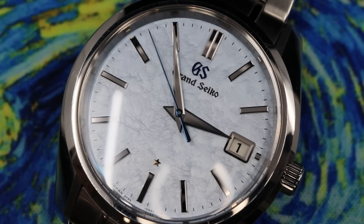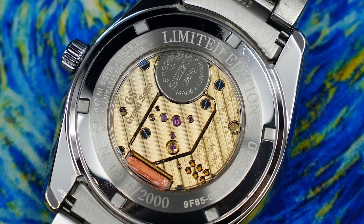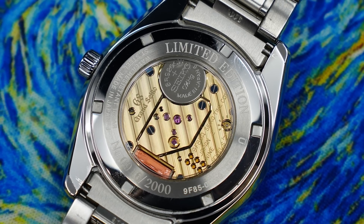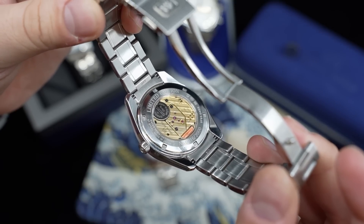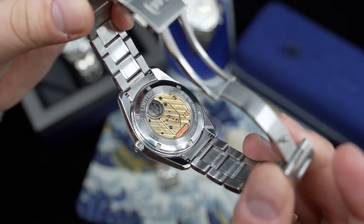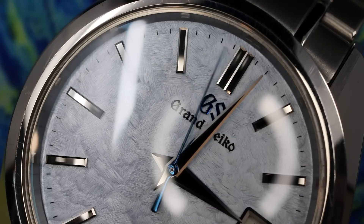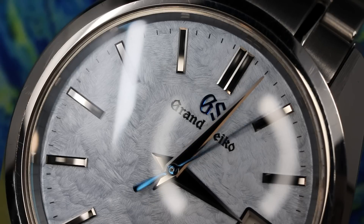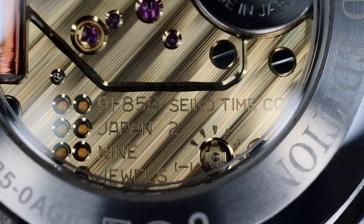The movement is the 9F85A caliber — a high accuracy quartz with a twin pulse step motor and nine jewels. There is also a backlash auto adjustment mechanism: when the seconds hand advances to the next position, it does so very quickly with two pulses from the motor. Because of this mechanism, there is no wobble and no backlash — that is eliminated, which is so cool.